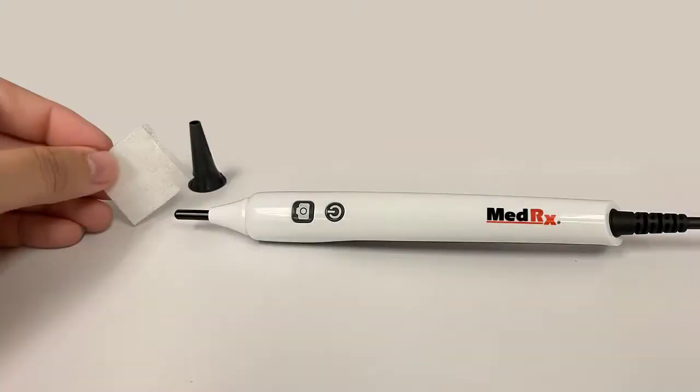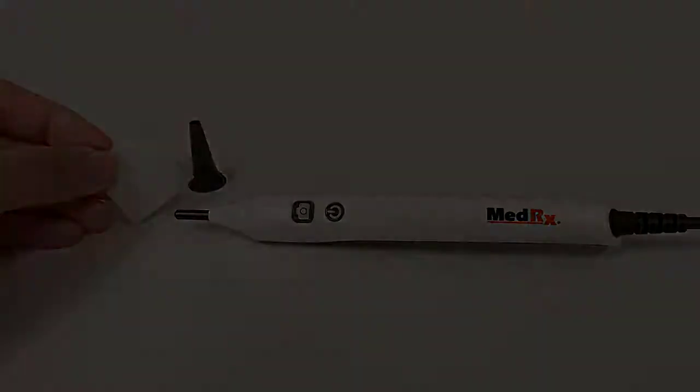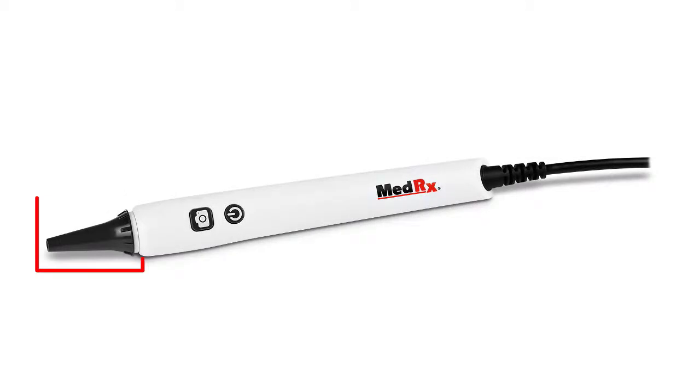Before using the otoscope you want to make sure that you clean the lens at the end of the otoscope before you place the specula on. Always use a new or a clean specula for each patient.